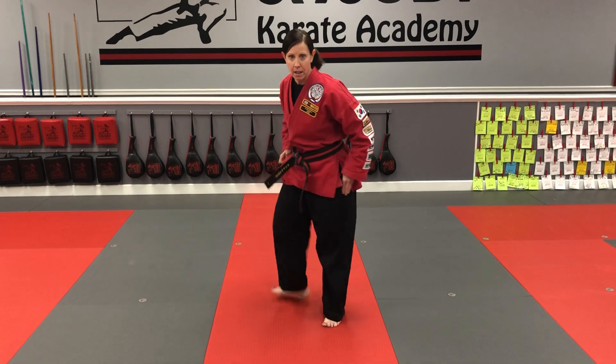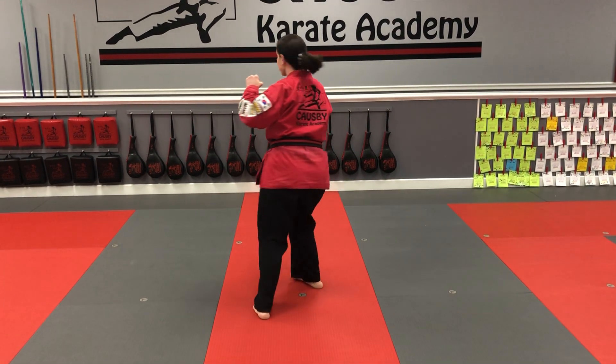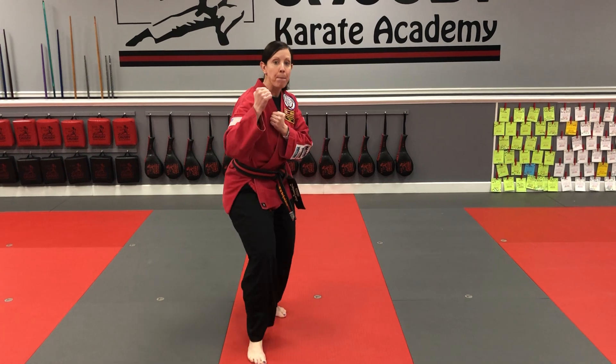For this kick, we come here — side kick and then pull through. Did you notice that my knee went past the center line? One more time: I'm turning, side kick, pull through, and put it down in front. That's the turning hook kick.